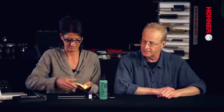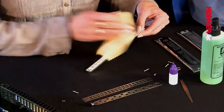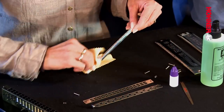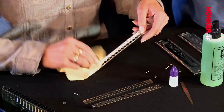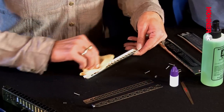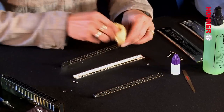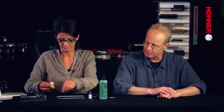Now Gabby is going to clean the mouthpiece and the slide assembly, starting with the mouthpiece. First of all, you have to remove the screws, but try not to lose them. After cleaning the mouthpiece, we clean the blank. The blank actually sits behind the slide against the body of the instrument. And after cleaning the blank, she then cleans the slide itself.